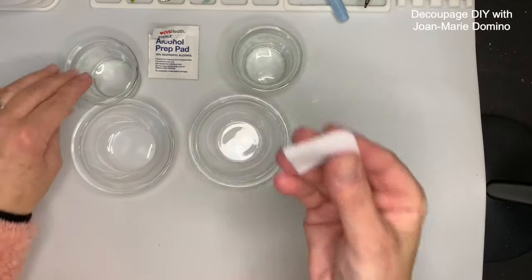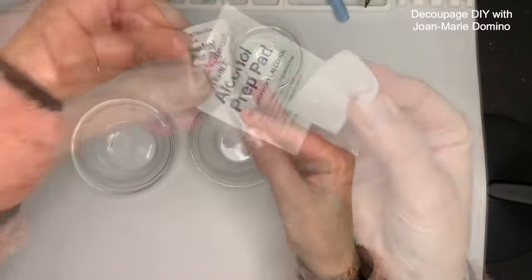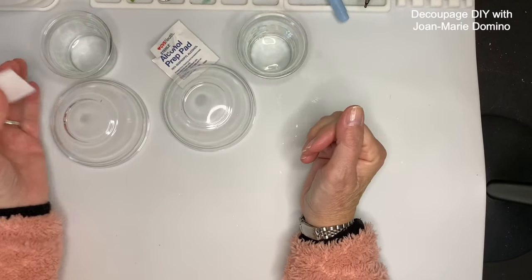Before I do anything I want to give the glass a nice surface to put the glue and paint on. I'm just taking alcohol prep pads, I'm going to wipe it all over and give it some time to dry.